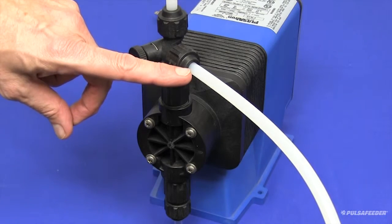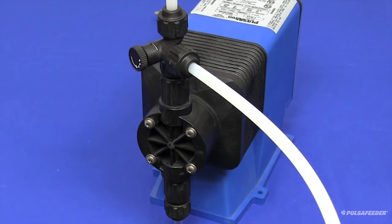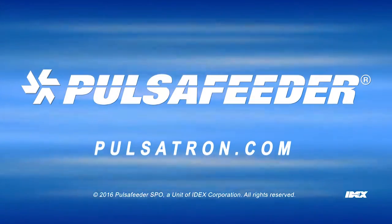This will divert the chemical from the bypass line to the discharge tubing and provide chemical through the injector valve to your system. Your Pulsatron pump is now primed and ready for service.